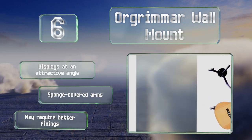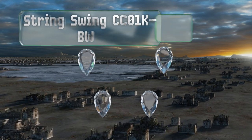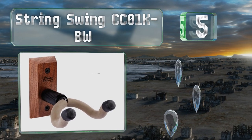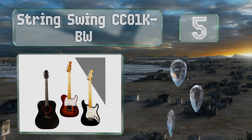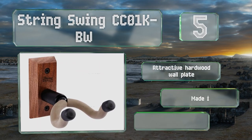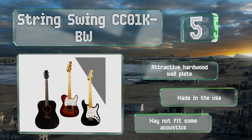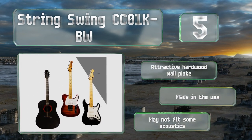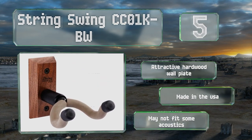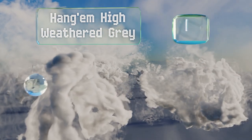Halfway up our list at number five, the deeply curved cradle of the String Swing CCO1 KBW keeps instruments secure and makes it easy to remove them from the hanger. The pivoting yoke slips around angled and uneven headstocks such as Stratocaster and Telecaster style models. It features an attractive hardwood wall plate and is made in the USA, but it may not accommodate some acoustics.